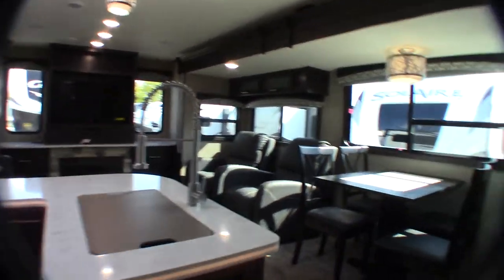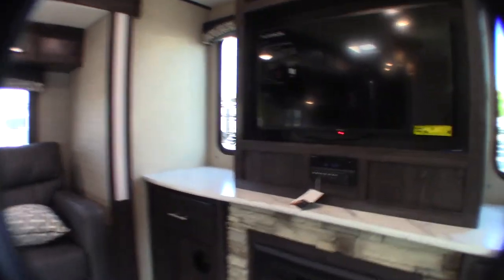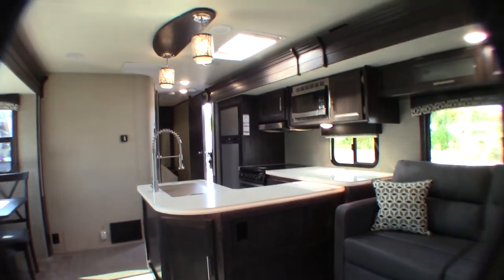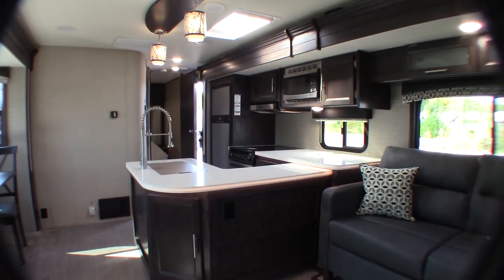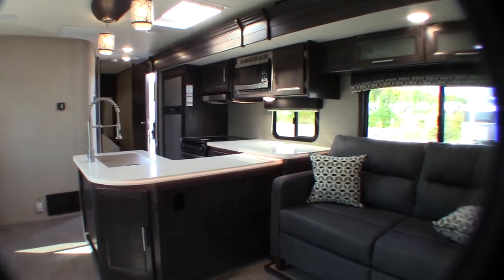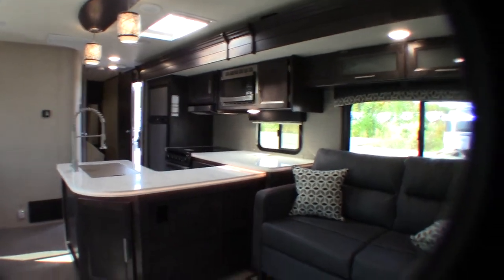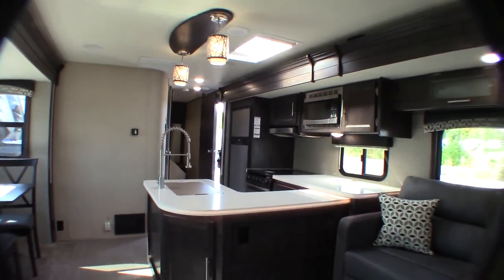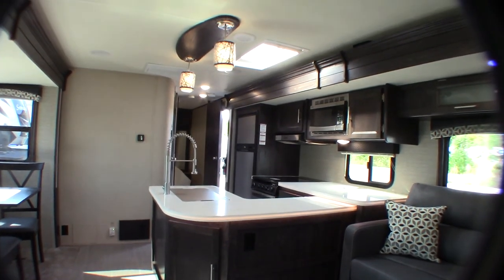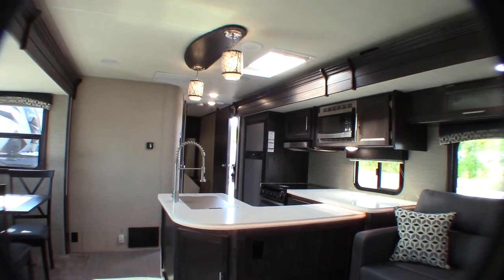I think that covers it. Thank you for buying your trailer here at National RV Detroit. You can find all the appliances and components I've shown you in the manual in the packet with all your paperwork that came with the trailer. You can also write down the model number and search for the manufacturer's videos online. Or you can call us and we'll talk you through it. Remember what I said about inspecting your seals every 90 days — and just have a lot of fun with the trailer. Thank you very much.